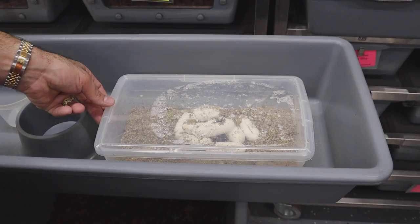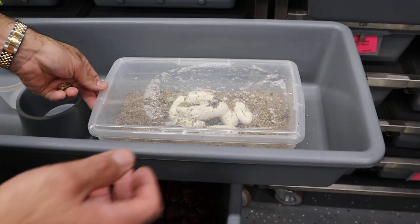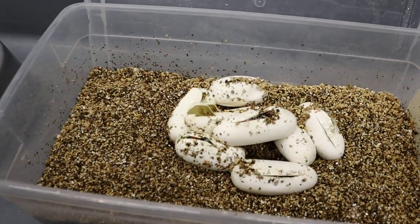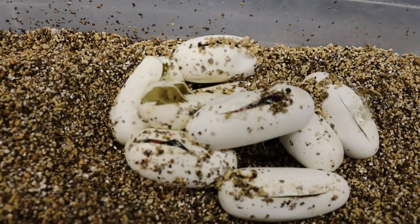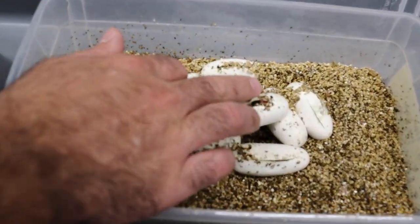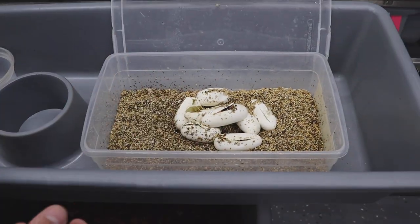It's been about 73 to 74 days. This video is October 8th, and the black milksnakes have hatched out. They all did start to pip, and they haven't fully come out of the egg yet, but I took a couple out because they did hatch — I'll show you those in a minute. Again, this is kind of my wife's project. Really cool looking snakes, and they're tricolored, which we'll take a look at. Then we'll look at the adults.